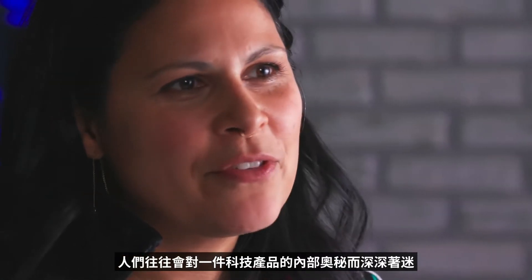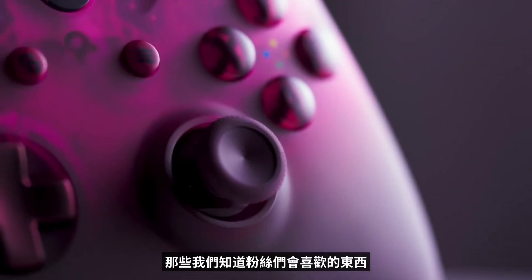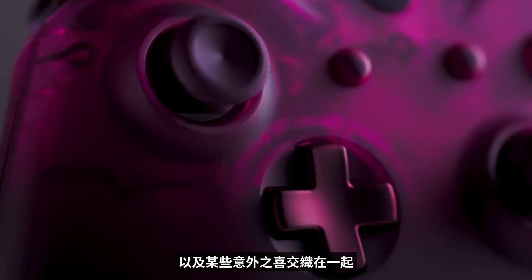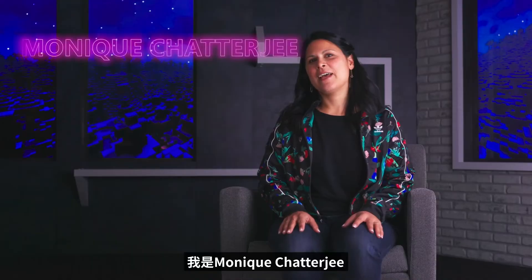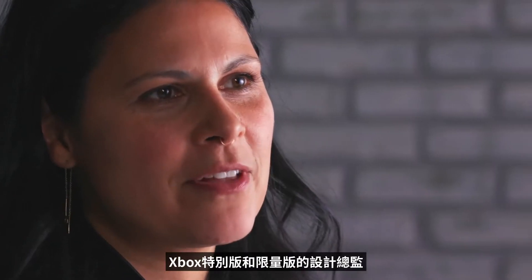People are fascinated by what goes on inside of a piece of technology. There are things that we know fans love, things that we love, and there are happy accidents all mixed in. With the Phantom series, we're basically celebrating what makes these things tick. I am Monique Chatterjee, and I'm the design director for Xbox Special and Limited Editions.